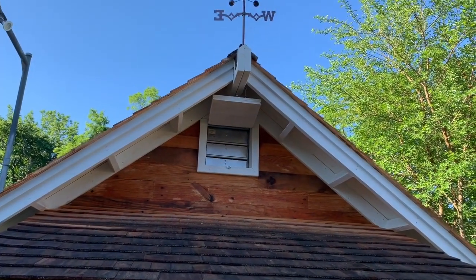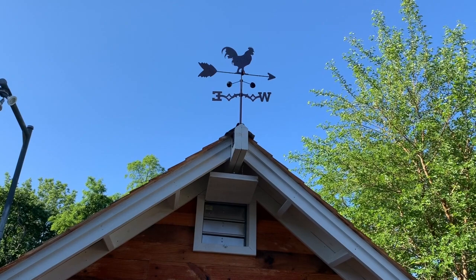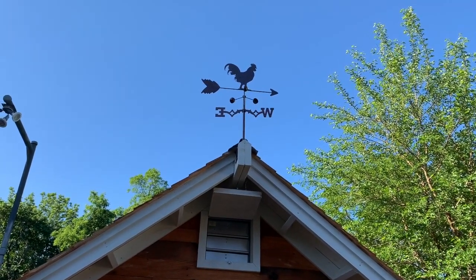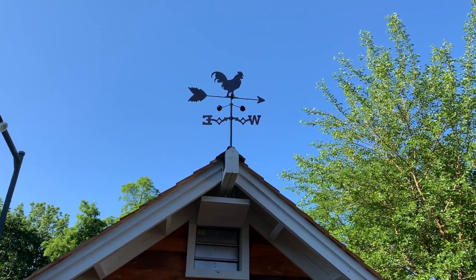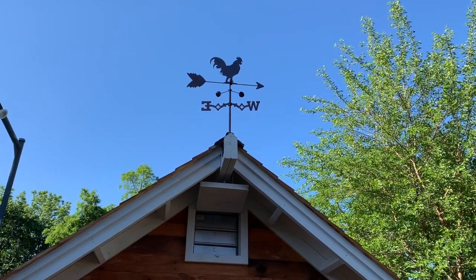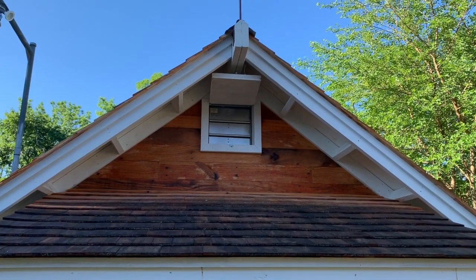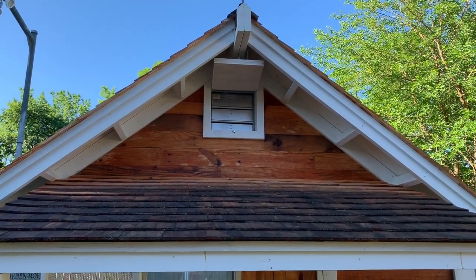That's a vent up at the top, by the way, with a weather vane I bought off eBay or Amazon — just a little extra touch. But that vent has a door. I close it in the wintertime and put insulation in there to make it draft-free.